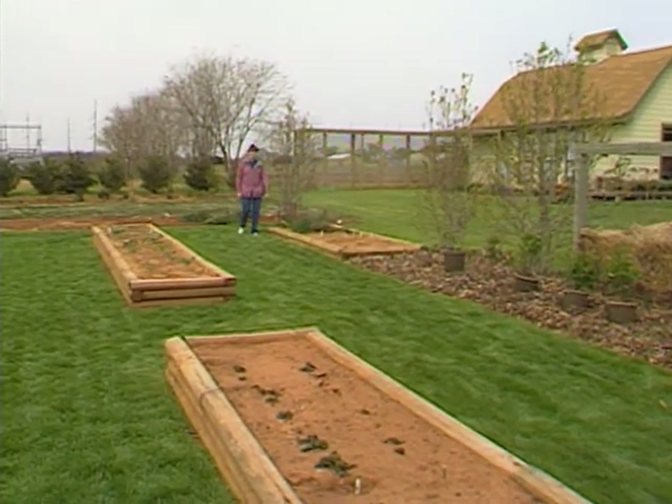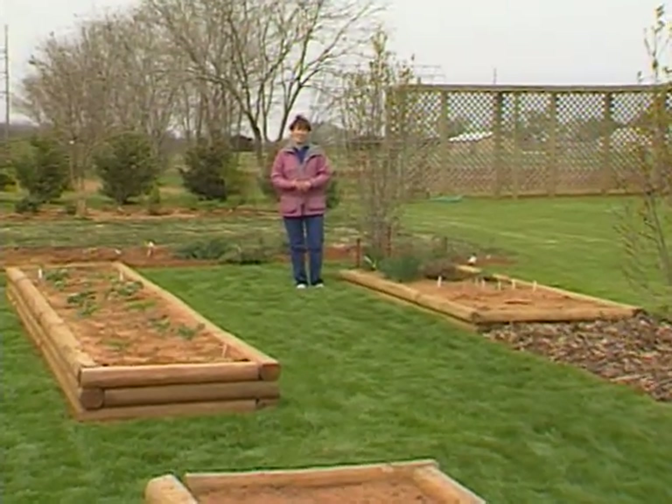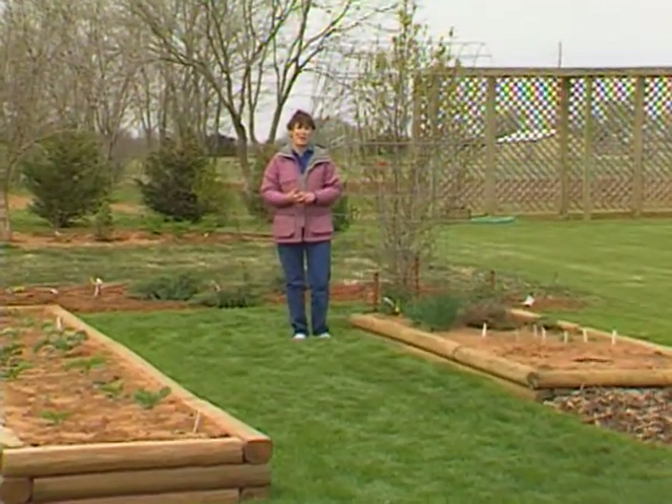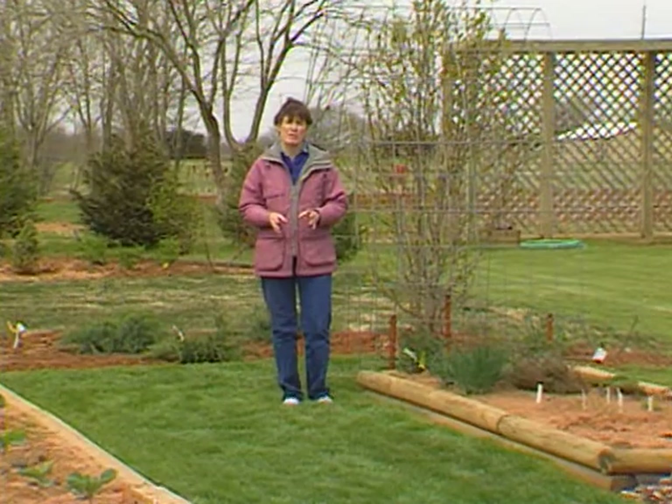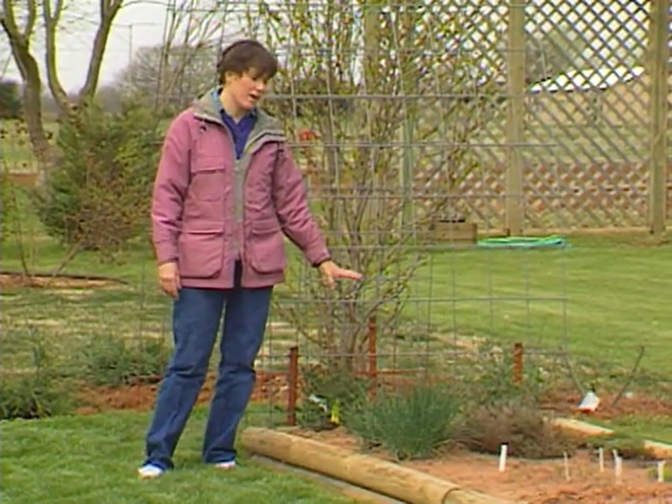Welcome to Oklahoma Gardening. Our thermometer told us that it got down to 27 degrees here last night. For the first or second week of April, that always means a little bit of damage in the garden. Fortunately, our herbs are all quite cold hardy.